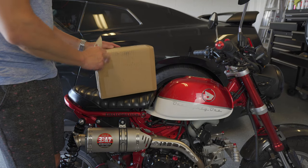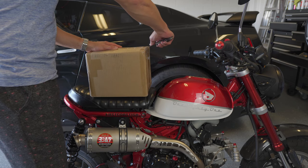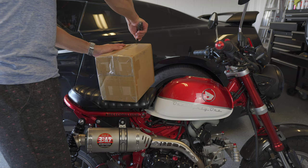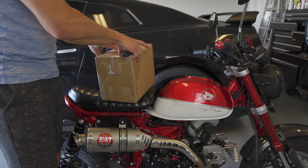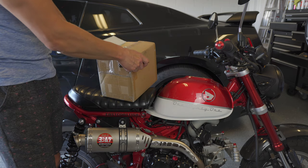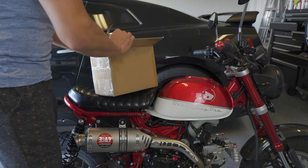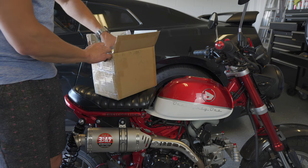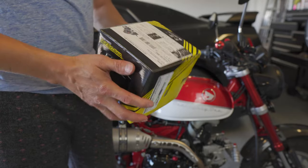Something new for the Honda Monkey, and for once not having to do with the big bore kit or breaking an engine. This is the Takagawa instrument cluster for the Monkey that replaces the stock happy smiley blinky face cluster, which I've always disliked. The stock cluster isn't very reflective, so in direct sunlight it's almost impossible to see, and it doesn't show much information. I've put a separate tachometer on because there's no tach on it, but this product is supposed to solve all those problems.